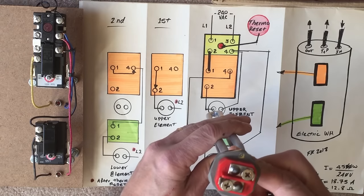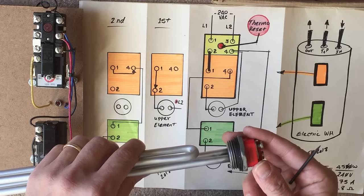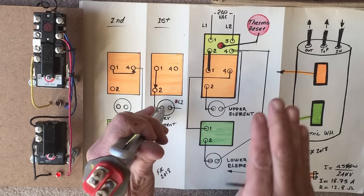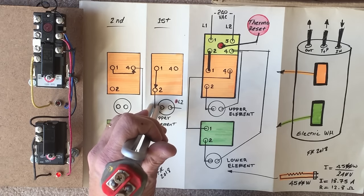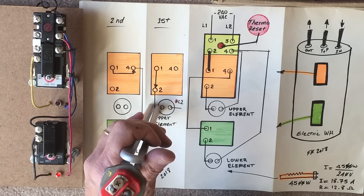Another troubleshooting technique is to check if the heating elements are actually working. Each heating element has its own power rating — this one is 4500 watts. Using Ohm's law with 240 volts, that gives us 18.7 amps of current draw, and the resistance across the two terminals should be 12.8 ohms. With the power turned off and at least one connection removed, using a meter I should get 12.8 ohms or thereabouts, which tells me the element is in good condition. If I get no continuity at all, the element is broken and needs to be replaced.